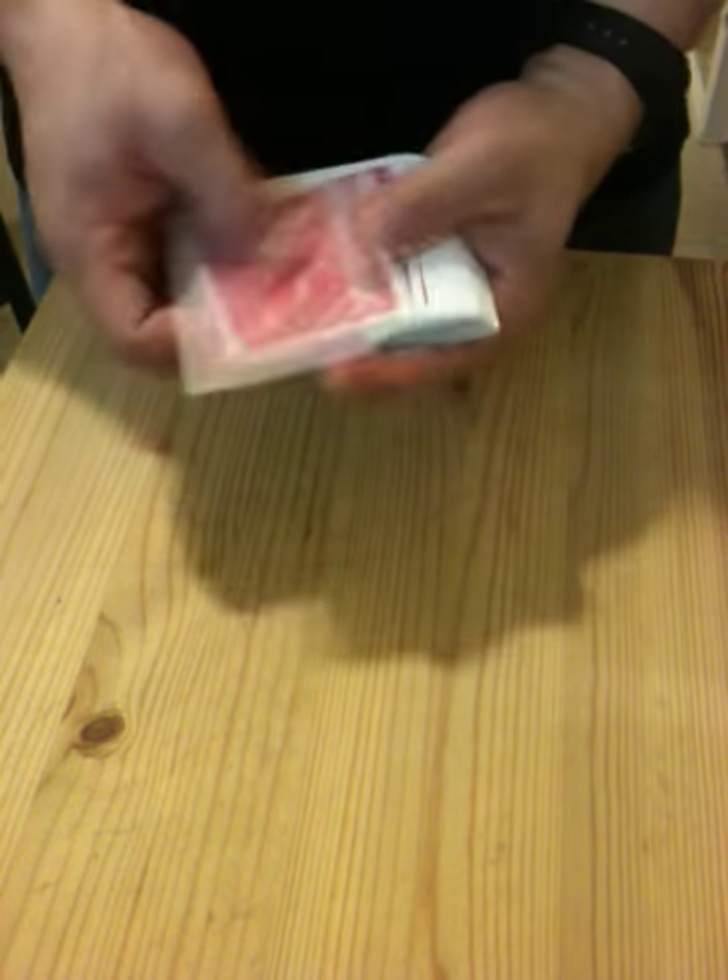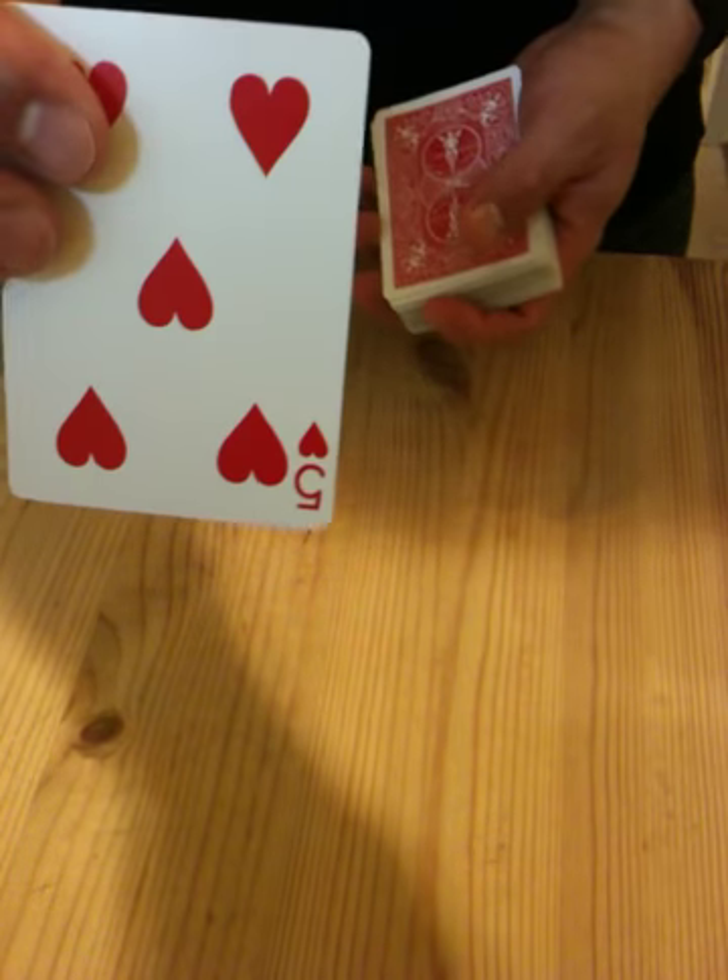Okay, this time this potato takes a card. Let's say you pick this card here. Got it? Memorize the card.